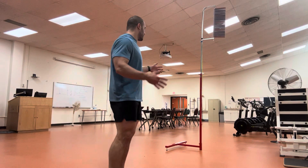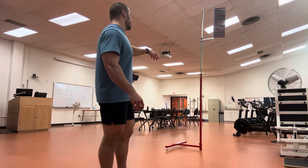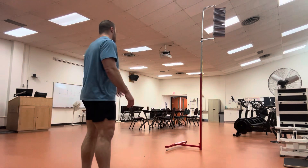I'm in the ex-phys lab here. I don't know how much you can see in the camera, but we got the Wingate bikes, we got treadmills for VO2 maxes, and we got a Vertec here.